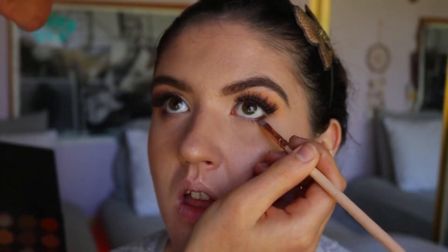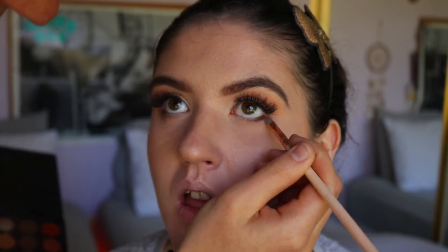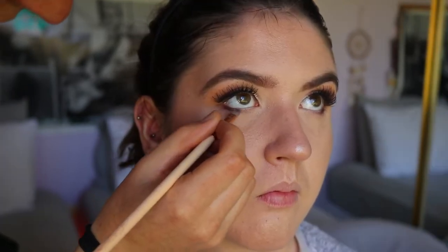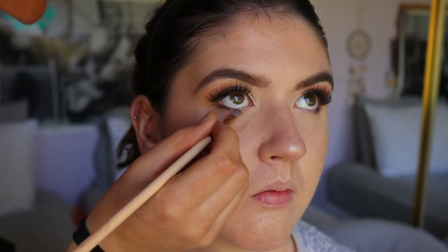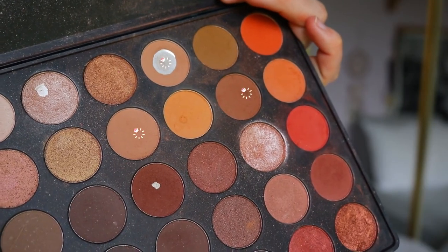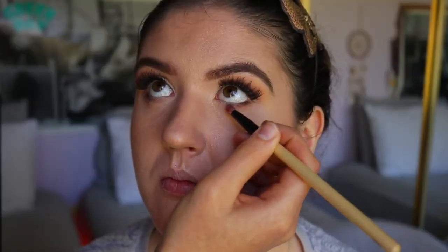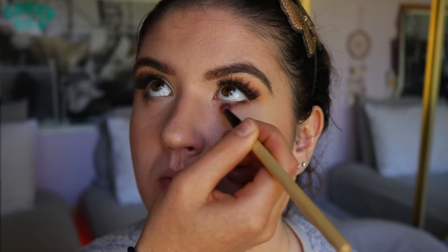If you place a white or nude eyeliner in the whole bottom waterline, you're going to emphasize the downturned shape of the eye. So creating a dark liner on the outer corner is going to close it off and lift it up a little bit.